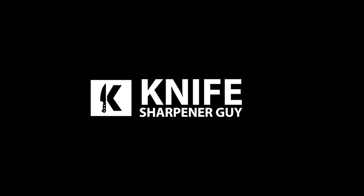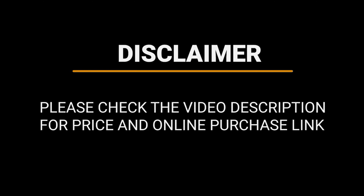Whichever style of knife you're looking for, we're certain that our guide video on the 9 best Emerson knives will let you pick one that's perfect for your needs, budget, and skill set.